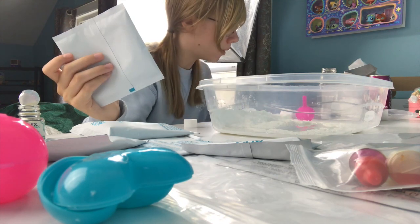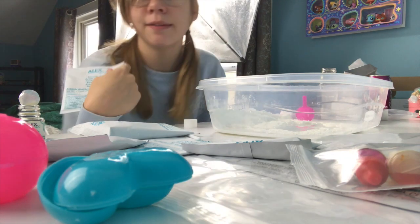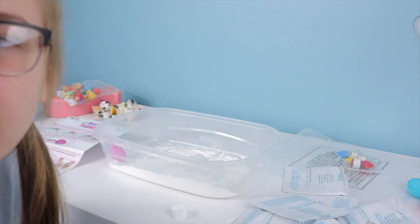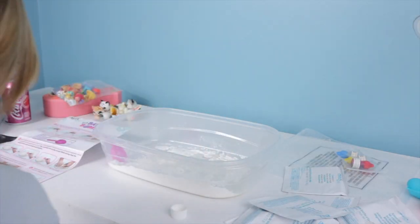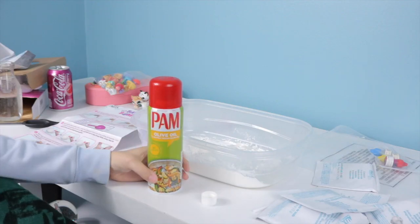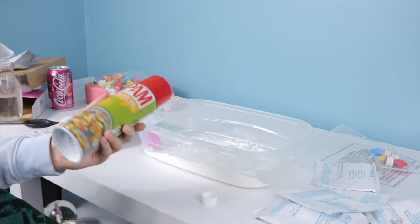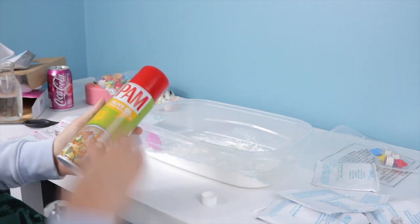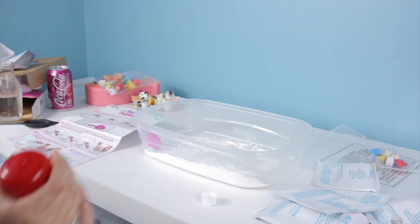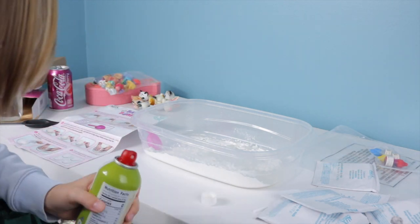Oh, it says any cooking oil — vegetable oil. Well, I have to go get oil. I didn't know they wouldn't give you everything. I'll be right back again. Okay I'm back — this is olive oil. I guess this is kind of a vegetable oil. It was either that or chili oil, but that would burn my skin off, so we're not gonna do that.